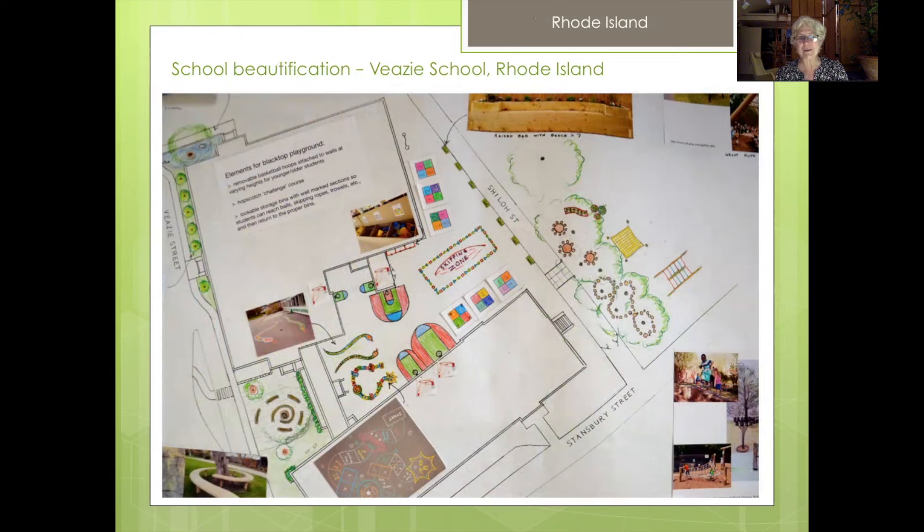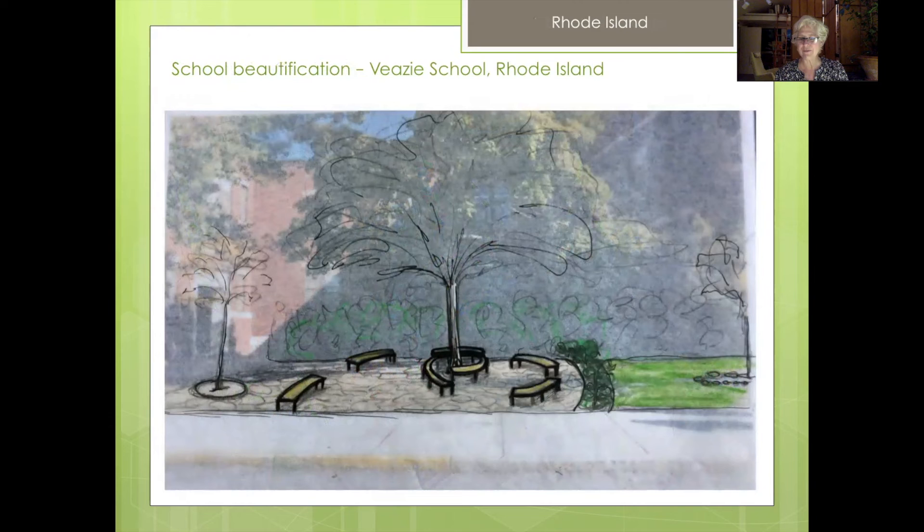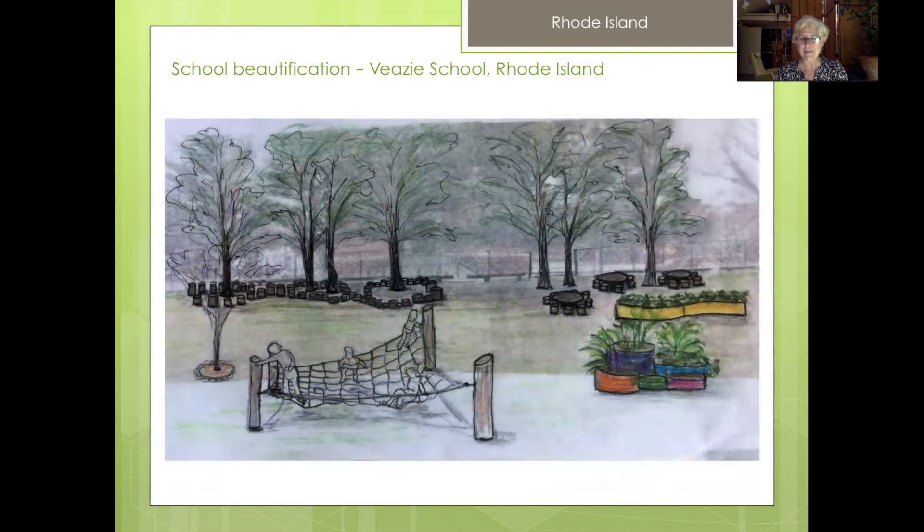There's a lot more I could say, but moving forward because this is about garden design — this is a fun design we were asked to do in Rhode Island where they wanted to beautify a very simple and small area around the school. So we took a photo of what was there — pretty much grass and some trees — and came up with designs for the front of the school and from behind the school to make it more relating to nature.